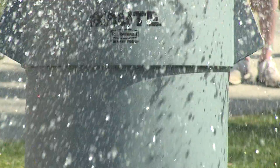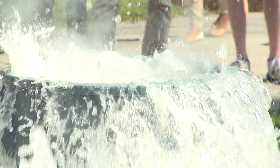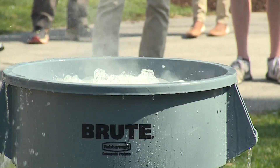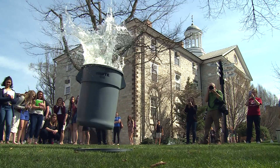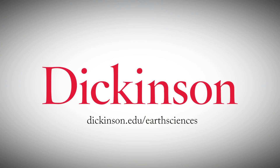Dickinson Earth Science is always doing exciting activities like this, and we even take students to real volcanoes. This is a safer way that we can study explosive volcanic eruptions, as opposed to going to an active volcano where it would be a little more difficult to get this close.